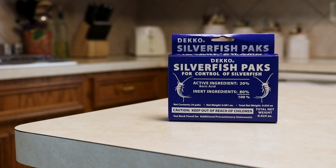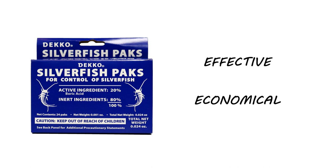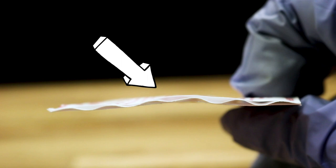Deco Silverfish Packs is a boric acid insecticide. This product is an effective and economical way to control silverfish in your home. Deco Silverfish Packs were designed to be appealing to silverfish, as the packs have a corrugated inside that's an ideal place for silverfish to hide and feed.